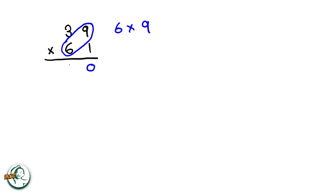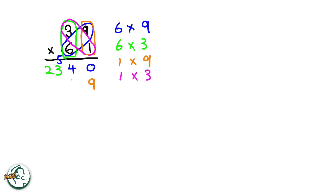Let's do another example: 39 times 61. Firstly, we start by writing down a zero. We multiply six by nine, giving us fifty-four — write down the four and carry over the five. Next, we multiply six by three, resulting in eighteen. Adding the carried-over five to eighteen, we get twenty-three. Moving on to the other number, one multiplied by nine equals nine, and one multiplied by three is three.